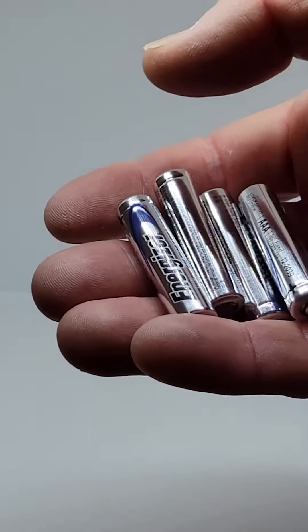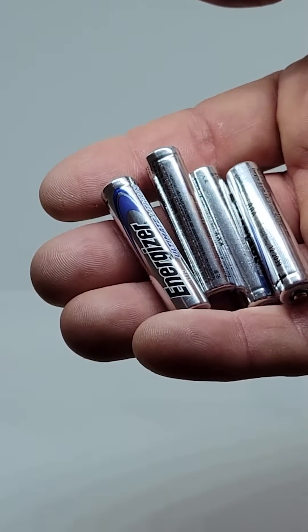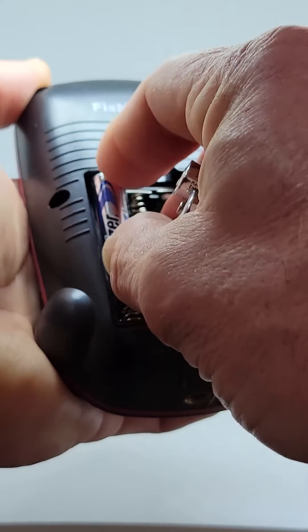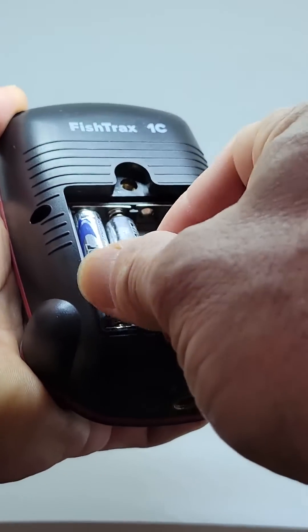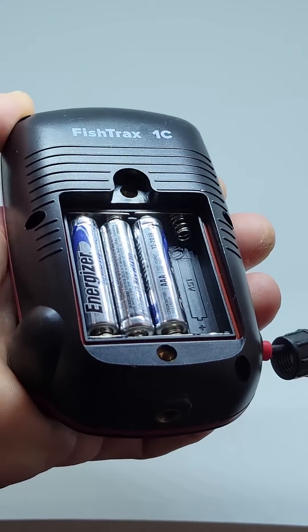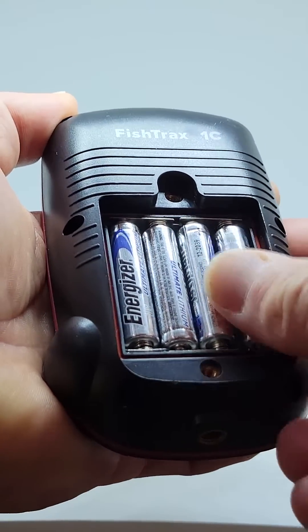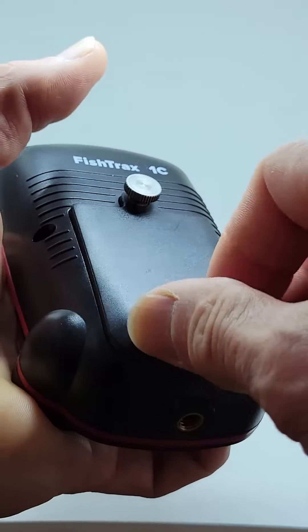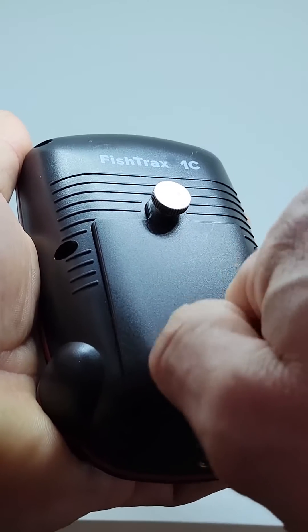A quick note about batteries. We recommend Energizer Ultimate Lithium Batteries — we have users who get several full days of fishing out of them. For the best balance between cost and performance, we recommend high-performance rechargeable batteries. Do not use cheap, unbranded batteries, as the performance of your fish finder will be negatively impacted.